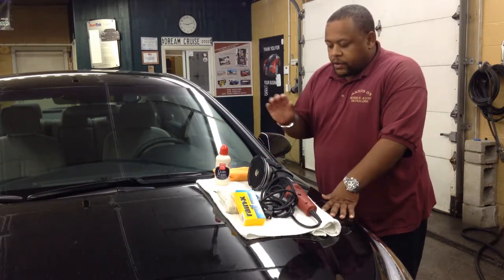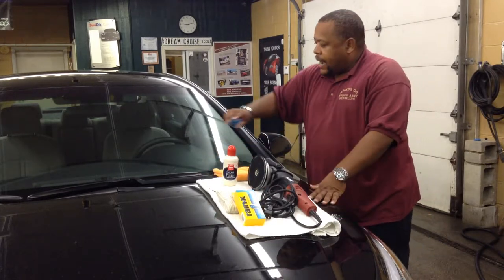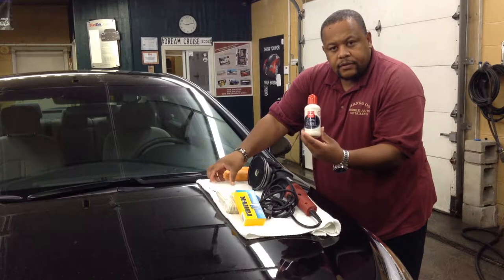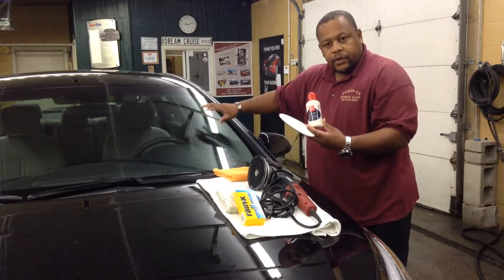So what you're going to do is wash your windows first. Then you're going to come with this clay bar and go behind the clay bar on the windows. After you do that, you're going to rinse it off and then use this product with this pad and this machine to polish your windows.